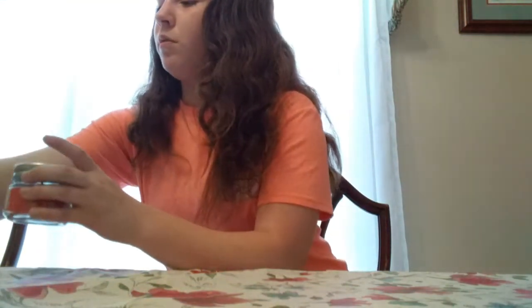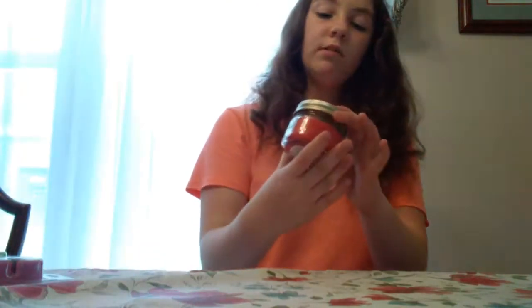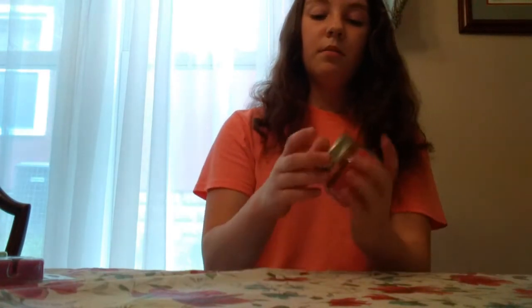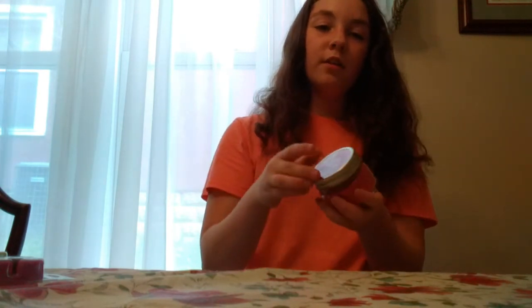And then these are like some new candle things I found. I've never seen this one before — it's a guava and raspberry candle, and I got this for my dad for Father's Day. We always get these little mason jar candles; they always smell really good. We've had probably about five or six of them. It just smells really good.